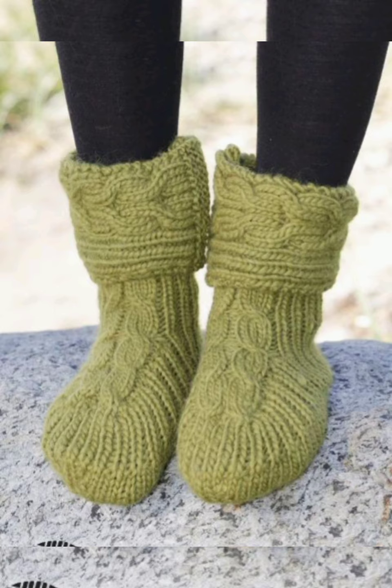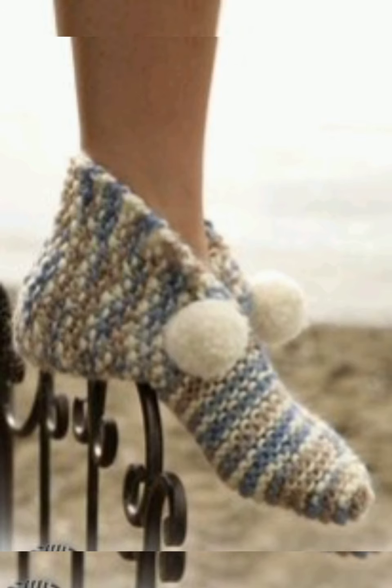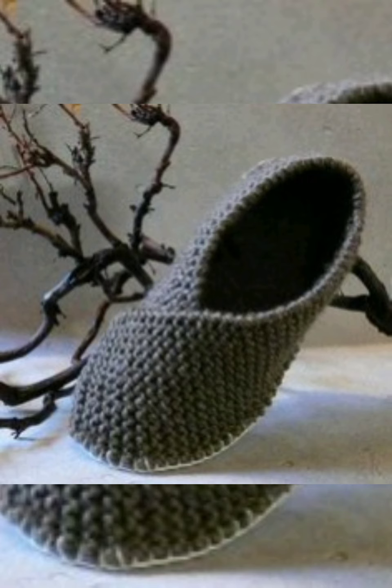You can see different beautiful designs of crochet hand-knitted socks, boots, or puppies for ladies or for men, as they are in different varieties and different styles. You can pick for yourself or make for your friend or anyone you like. You can make or design it for any size as you know about yourself or the person you are making for.